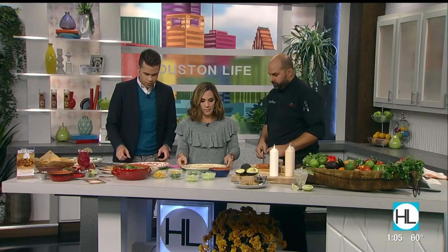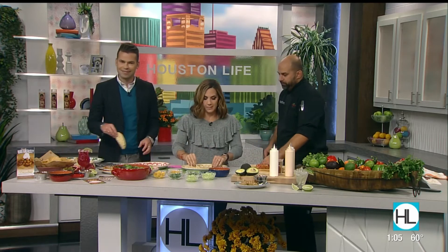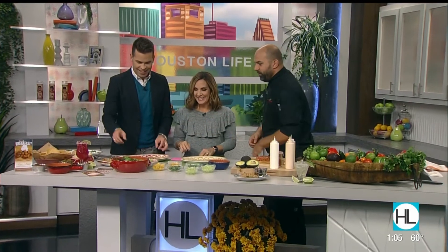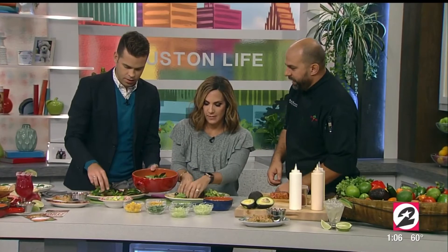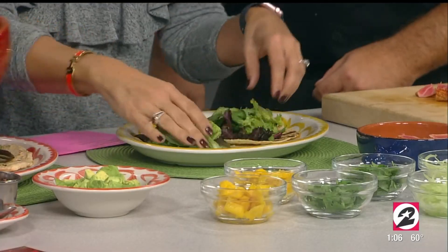Grab two tortillas — two per plate. Unless somebody's ordering a half order, then we're out of luck! Grab some of the spring mix here — it's a spring mix and romaine blend that we use. You always want to mound it up on the tortilla and give it some height. Make it look nice — no vertically challenged portions here.